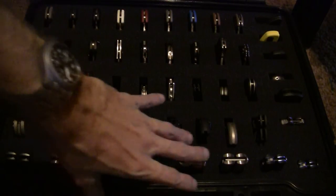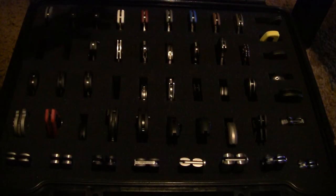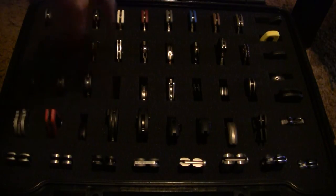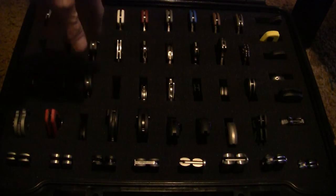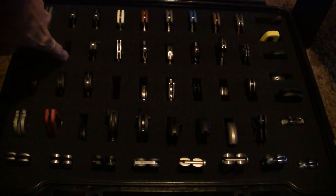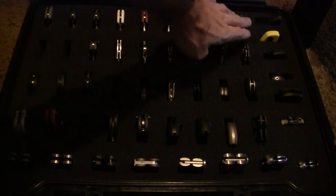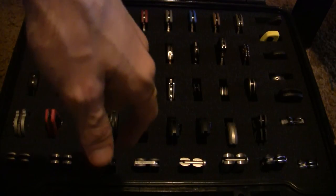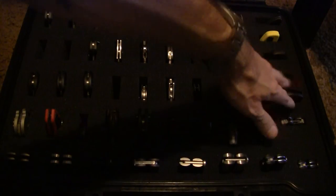You can just take the whole case and put it in a safe or whatever you want. Right now I don't have it completely filled — one spot is for a knife I'm currently carrying, and I have other cases with knives in them too. Over here, those two spots are waiting on a couple of Endures. All the ones in the back are Endures, and some Battle Songs up front.